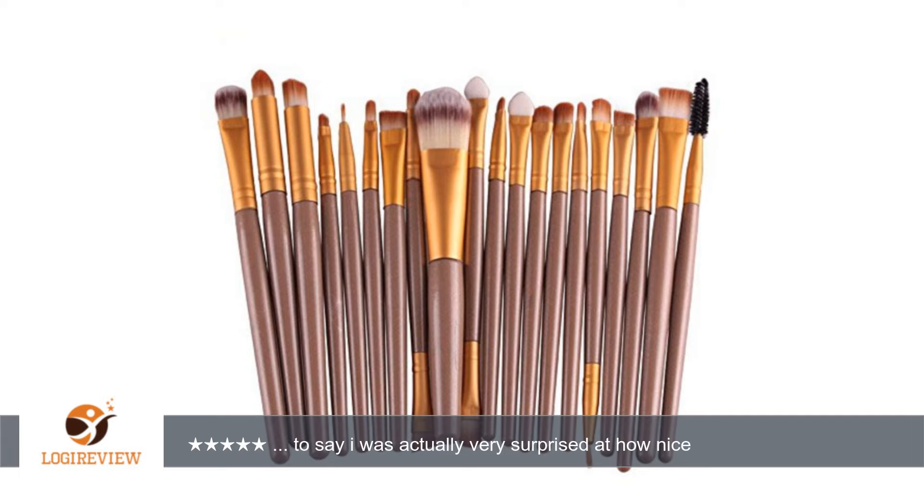I received this 20-piece makeup brush set and I have to say I was actually very surprised at how nice they were. There are so many different brush choices to use and these will last me forever. I really thought at such a lower price that these may end up being a lower-end quality product, but I am actually very impressed with how well they work and how well made they are.